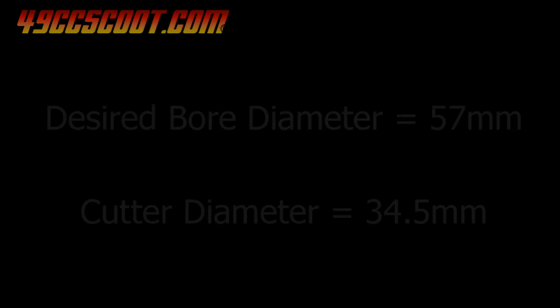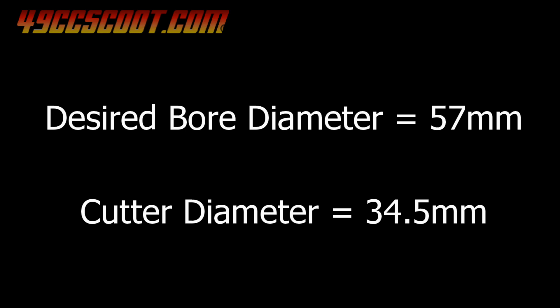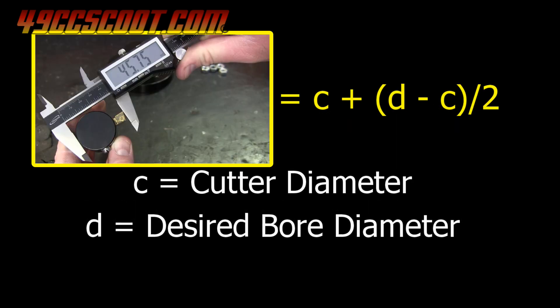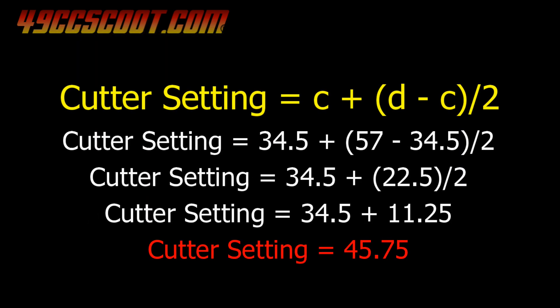Even if you use the same tool, I would advise taking your own measurement just in case it's not the same. If you use the same tool for all of your measurements, that may also increase accuracy. I knew the bore diameter I wanted and the diameter of the cutter, so I came up with an equation to find the cutting bit setting needed to achieve the bore diameter. Cutter setting is the measurement across the head of the cutter, including the cutting bit. In my case, to get a 57mm bore diameter, I needed to set my tool to 45.75 millimeters.